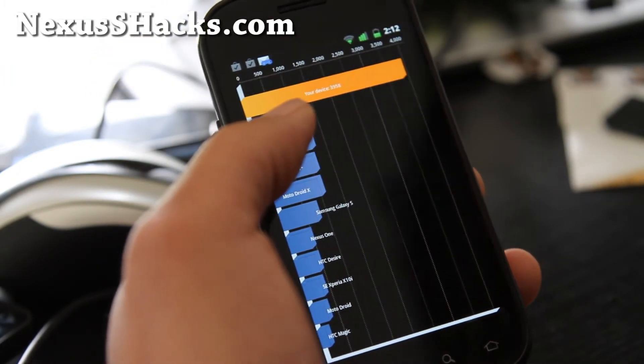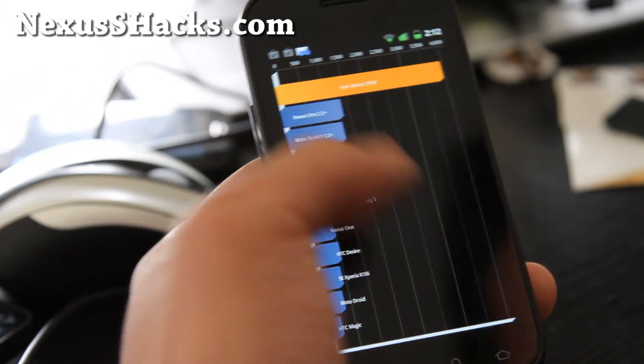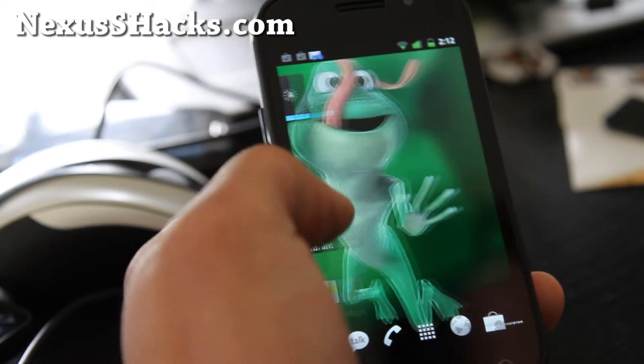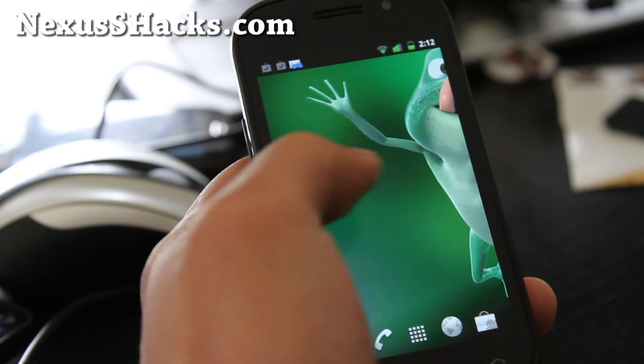I got 39.58 — that's off the charts for Linpack. Anyway, go try this ROM out. It's really fast, and it's based on Android 2.3.5.